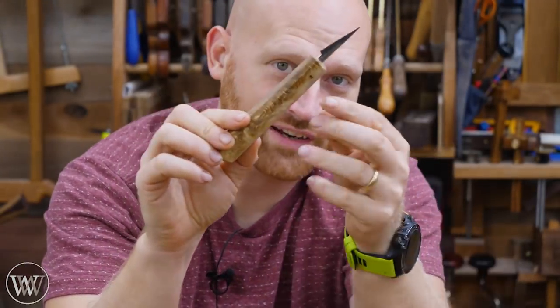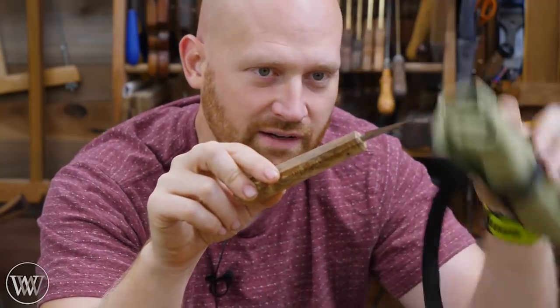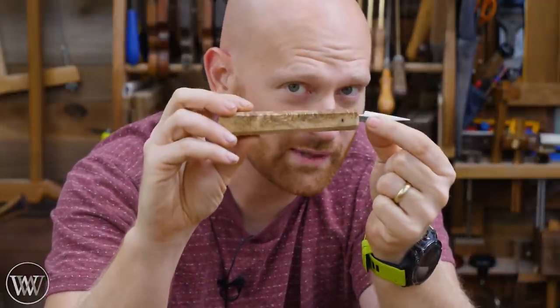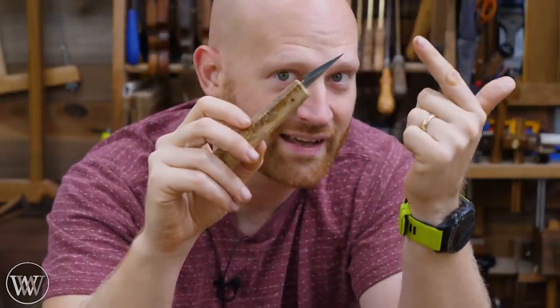Hey y'all, I'm James Wright and welcome to my shop. Today we are making a carving knife. This is a blank from Beaver Craft — I did a video recently on their carving and chip carving knives — but today we're going to be making the handle for this. You can very affordably buy carving knife blanks and make your own handle. It's very simple, very easy, and stay tuned to the end because we're going to be giving away a blank. Let's dive in.